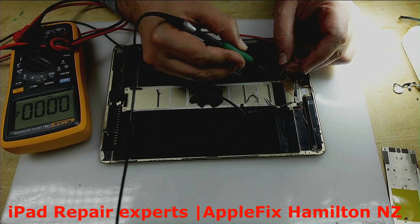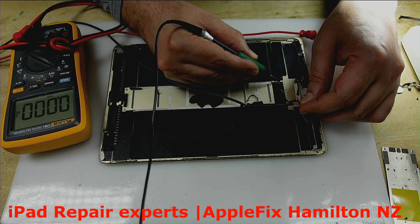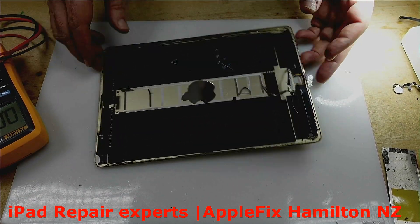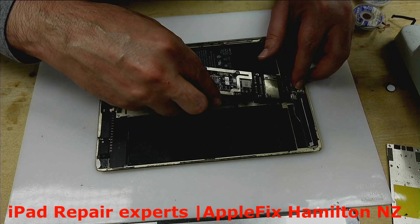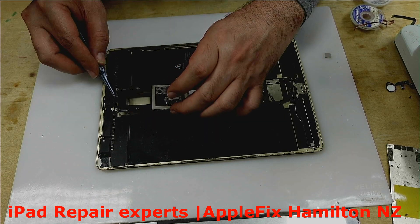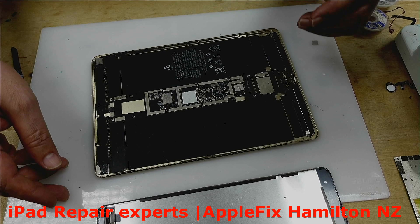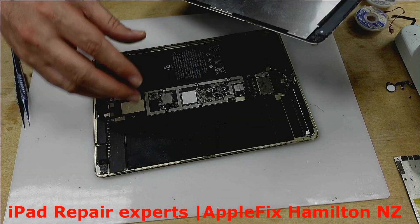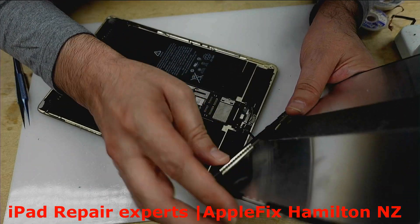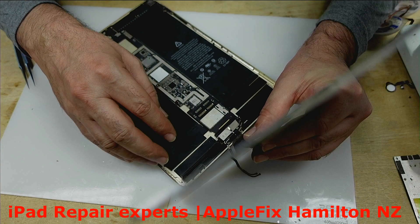The customer has finally arrived. The board is still working — thank you very much. Now, on these iPads, never ever connect the battery while you are installing the LCD, otherwise you are going to be in big, big trouble.